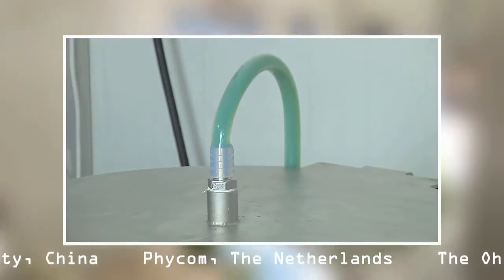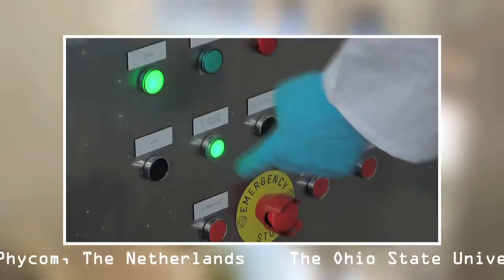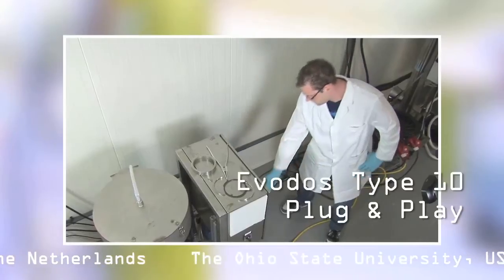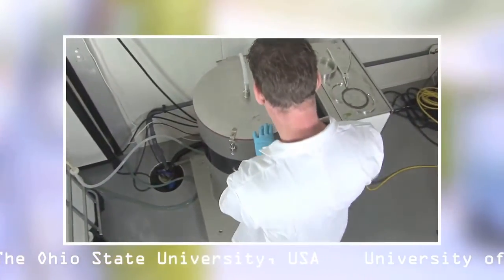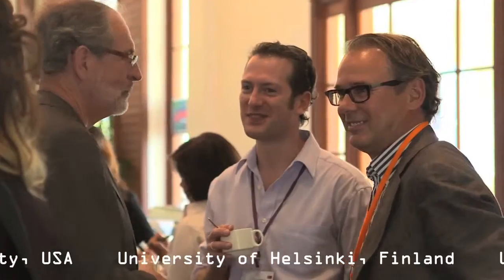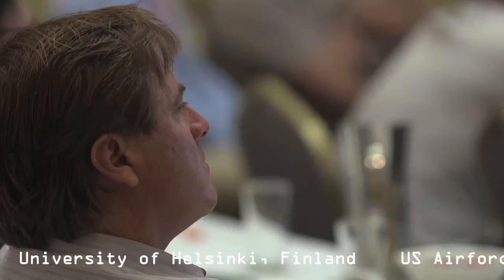The Type 10 is easy to operate. The machine is plug and play. You only level it horizontally, put in the power plug and there you go. Of course, the Evodos team assists you with the first runs, and they are always open for questions or recommendations.